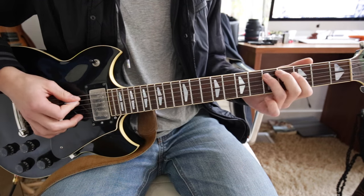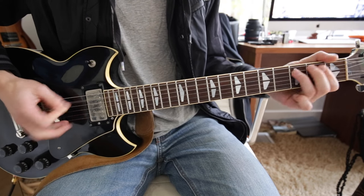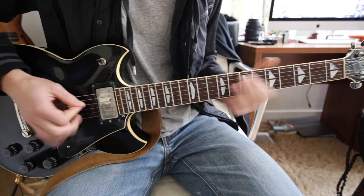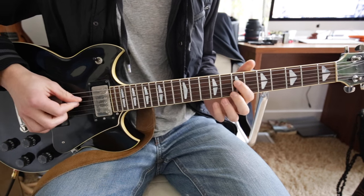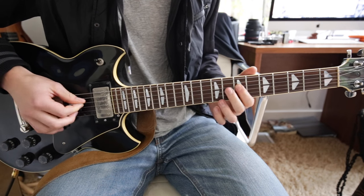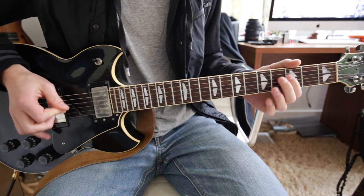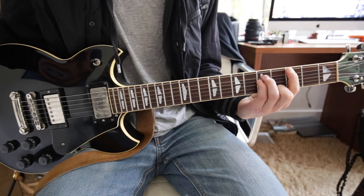So far this is what we have. Then we have this part — 1st finger on the 7th fret D string, hammer onto the 8th fret D string with your 2nd finger, then back to the 7th, then to the 5th, 3rd, back to the 5th, and ending with a power chord on the 3rd fret low E string.